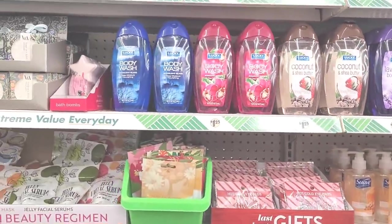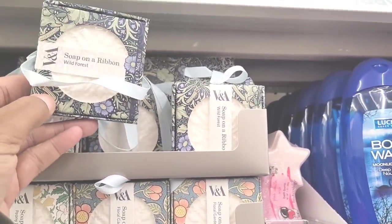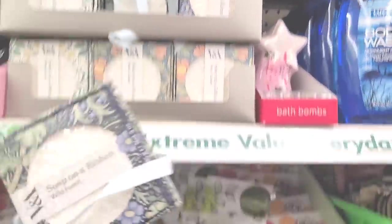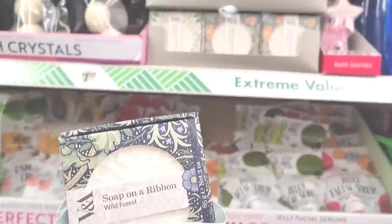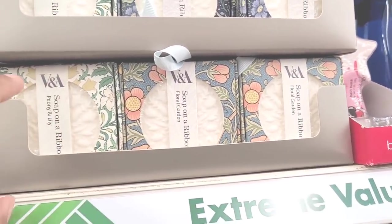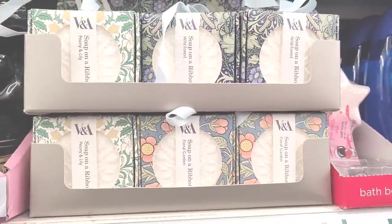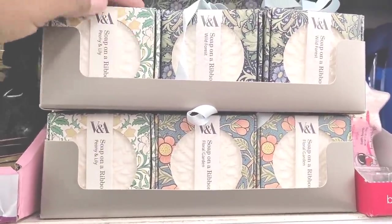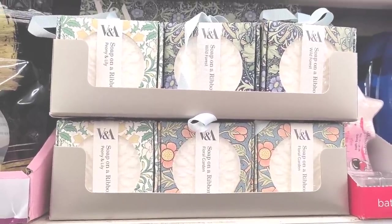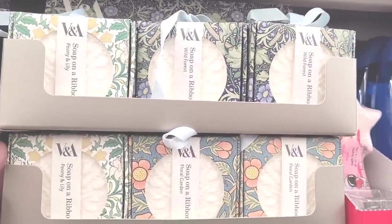That was real exciting right there. What are these? I know it's soap — soap on a ribbon. Is that like soap on a rope? Y'all look — wild forest, floral garden, and peony and lily. Let me see if I can smell that real quick. I couldn't smell anything through the packaging, but what I will say this looks like something my grandma had back in the day, and I always knew them soaps didn't smell too good, so I'm probably gonna leave that alone. But those are new — I hadn't seen those.